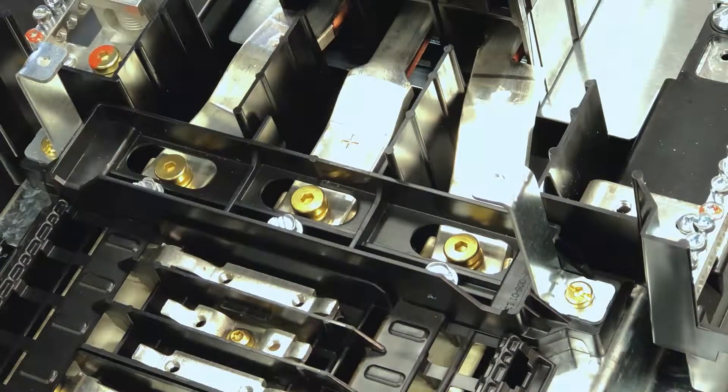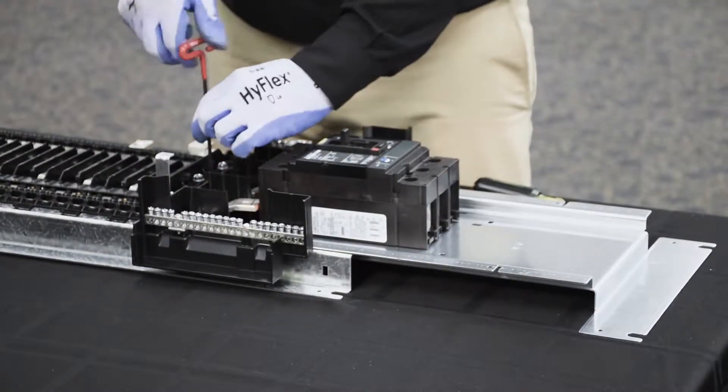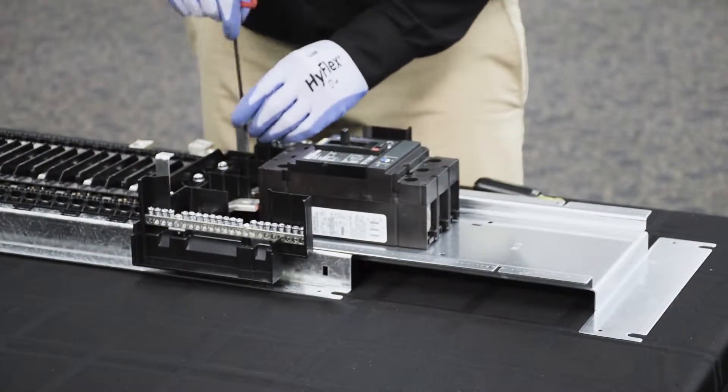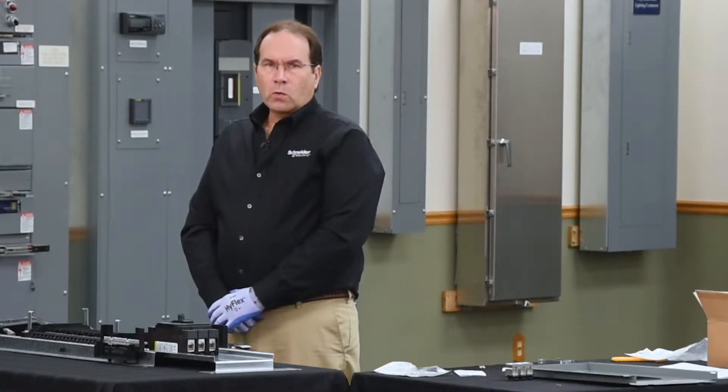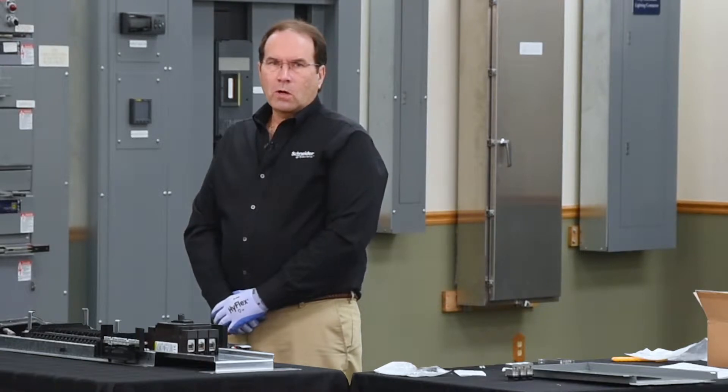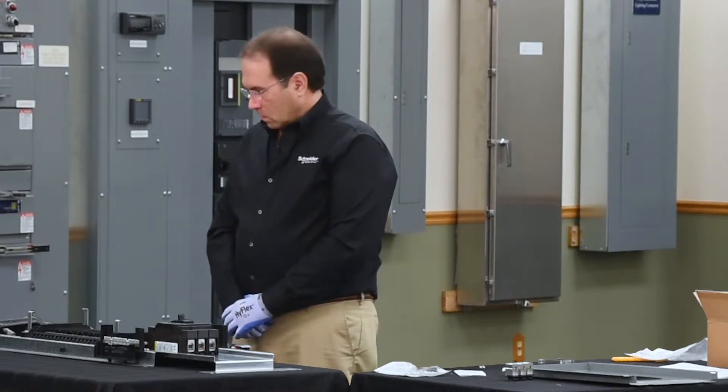Next, we'll finish securing the hard bus connectors to the bus bars of the panel board. Then we need to torque all the connections per the torque requirements specified on the hardware card and in the instruction bulletin.